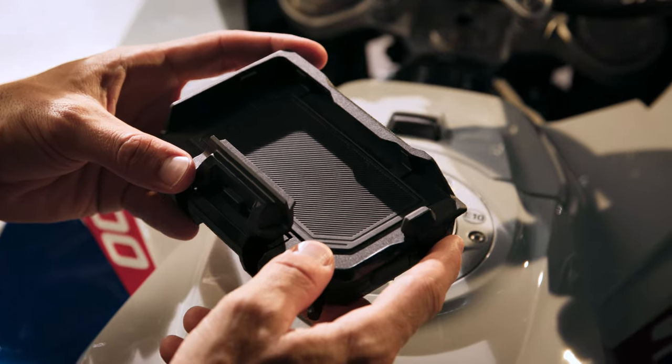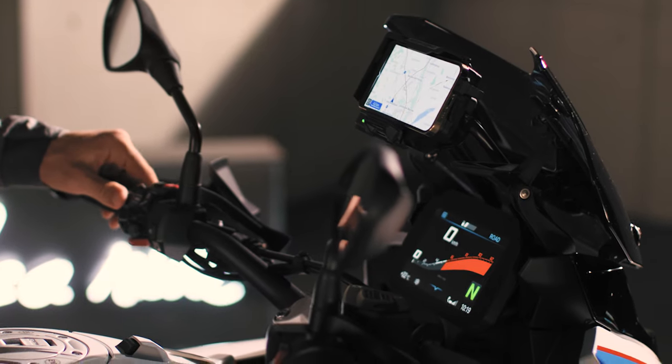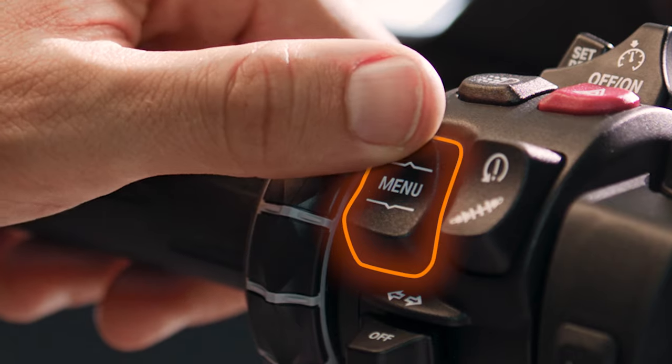Full control. With the optional Connected Ride Cradle, you can use valuable functions of the BMW MotorRad Connected app via the Multi-Controller and the Menu Rocker button.